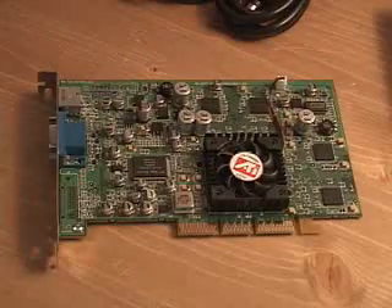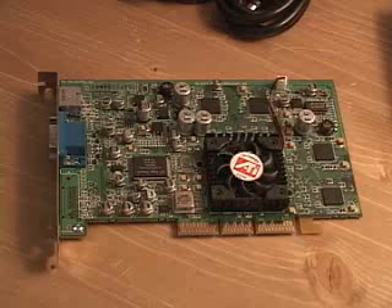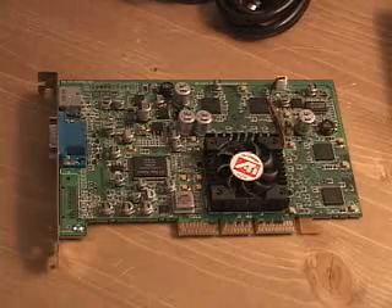You might not be able to do the dual display, but pretty much it has the same features as the 8500 card does, except for that DVI connection on the card itself. All of the Radeon cards have a bunch of technologies and I'll go through those now just very briefly to give you some idea of what this card includes.